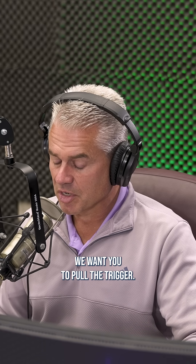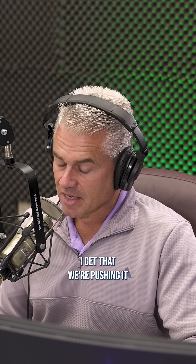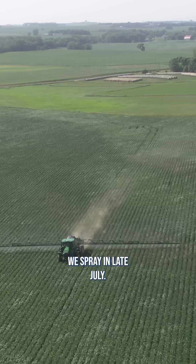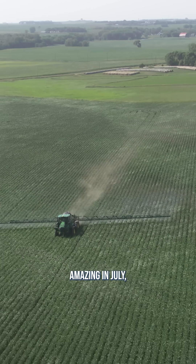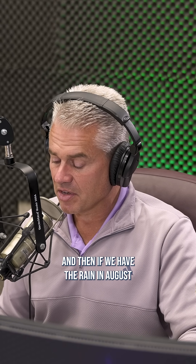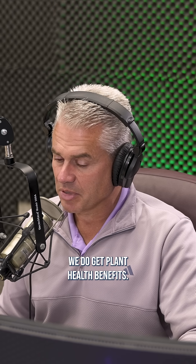We want you to pull the trigger usually in late July. A lot of times we spray in late July and we don't know if we're going to have rain in August or not. Even if the beans don't look amazing in July, sometimes we have amazing yields when we get rain in August. And if we have the rain in August and didn't spray the fungicide, we have more disease. But either way, we do get plant health benefits.